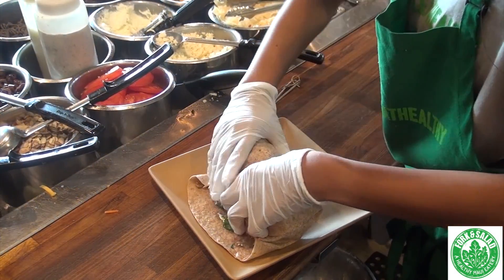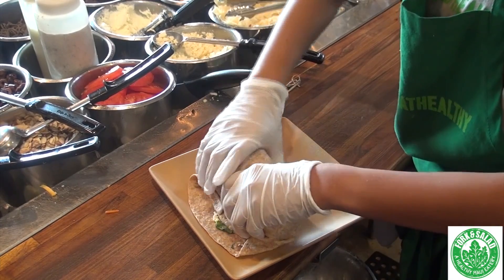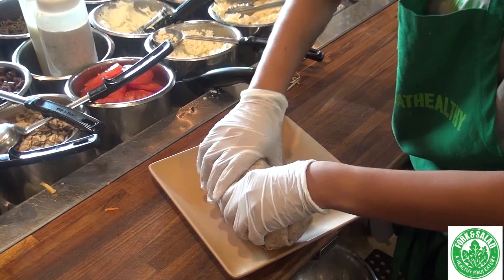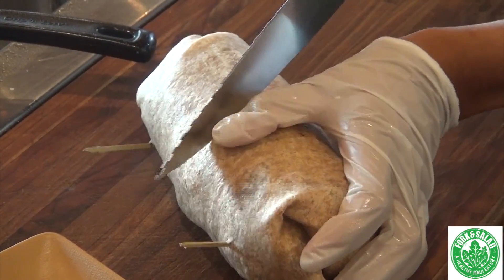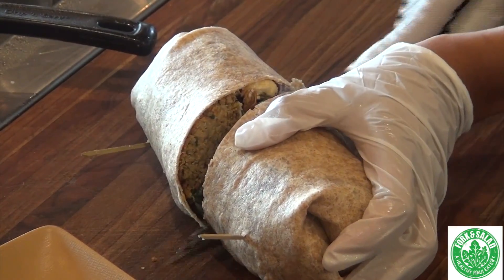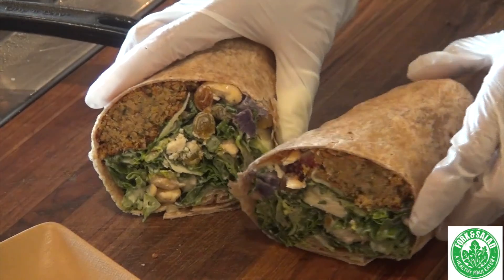They're just pros — she just knows how to do it. That is exceptionally perfect. So there's falafel in there, there's an entire salad, now in a tortilla as a wrap. Look at that.